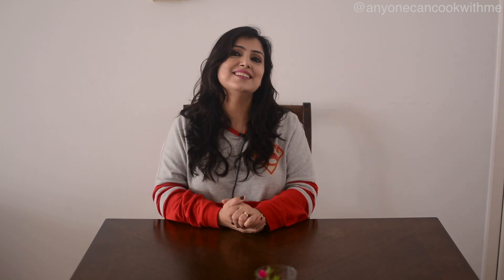If you make this strawberry ice cream, share your pictures on Facebook, Instagram, and Twitter. If you like this recipe, please share it with your friends and family. Please don't forget to subscribe to my channel — it's free. Thank you for watching. See you next time!